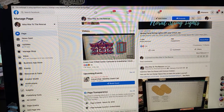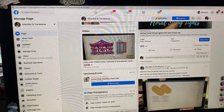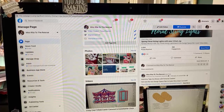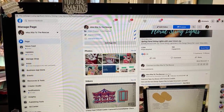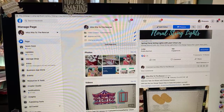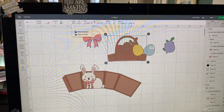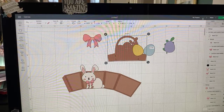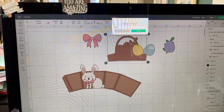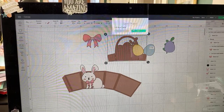Hey everyone! Hello everyone! How are you? It's Rita from Miss Rita to the Rescue here today for Cricut Chat. I'm very excited to show you some really cool new projects. Easter box cards. Good morning!